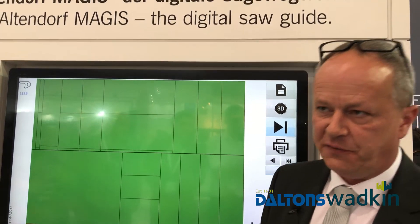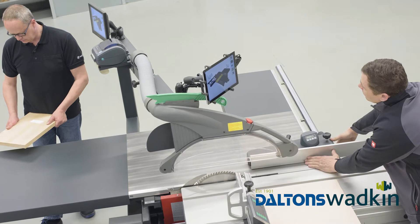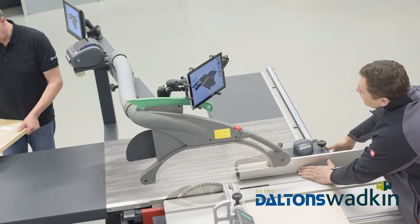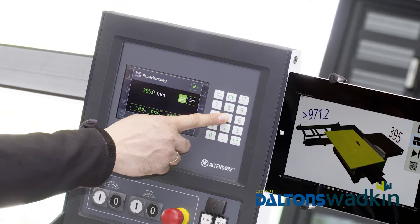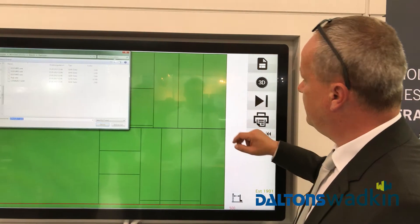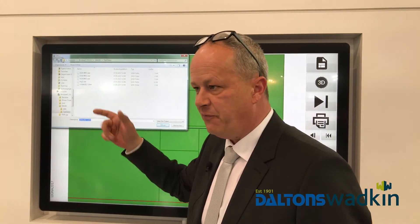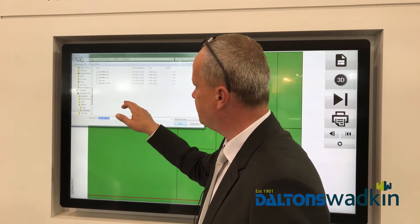Magus is the software to guide you through a whole cutting plan. If you have any cutting plan coming from an optimization program, you can show it with Magus at the machine. You just have to open a file — from a stick, from your network, wherever it's coming from. This is not a problem.